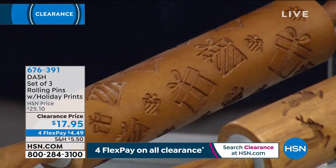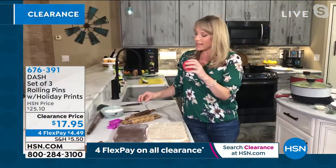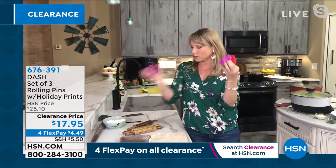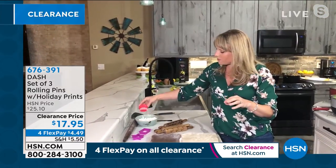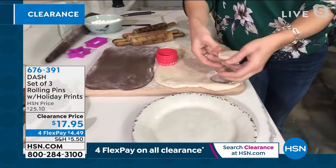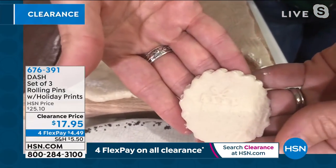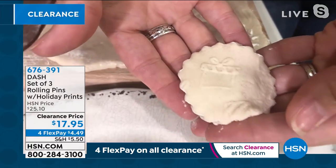Chocolate chip cookies — you roll it out on whatever dough you'd like to use. Then any cookie cutter will work: the circle, the star, even a little square present shape — whatever you want. I like to dip it in a little flour just before I go, so it doesn't stick. Look at how perfect that little Christmas present comes out. How cute is that? That's so easy.